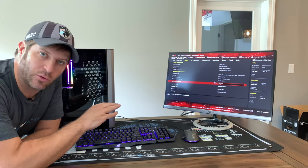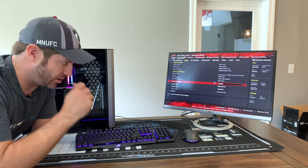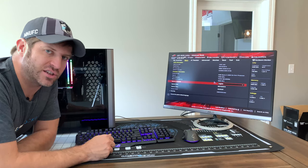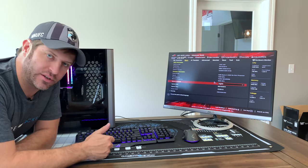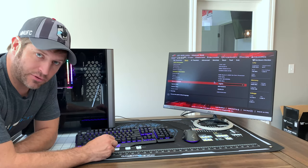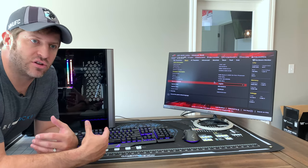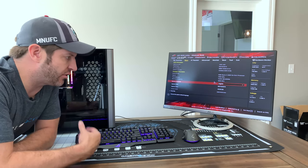Before I get into installing Windows and then we'll play some PUBG or Fortnite or whatever, just so we can see that it functions — I want to talk about why I built the system the way I did. I built this for work. This is going to be a machine at where I work, and one of my finance people is going to be using it. They use multiple applications with a pretty intensive workflow, but it's CPU-based — I'm not too worried about the graphics card itself.